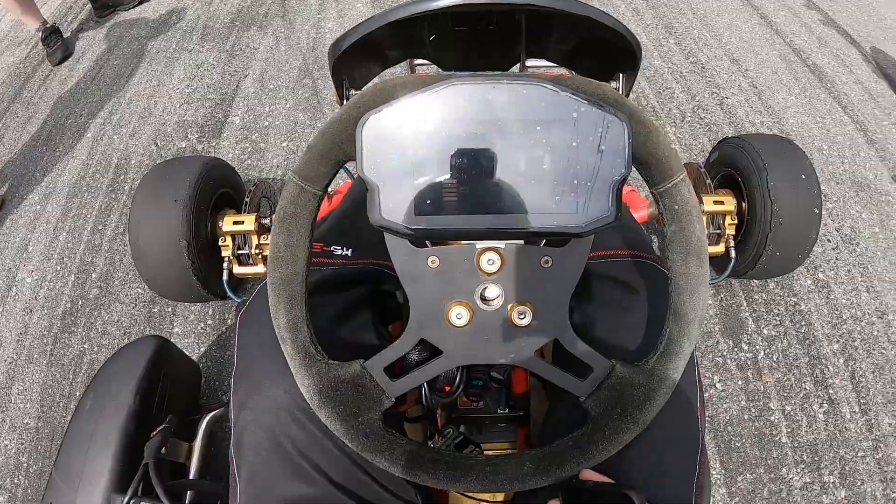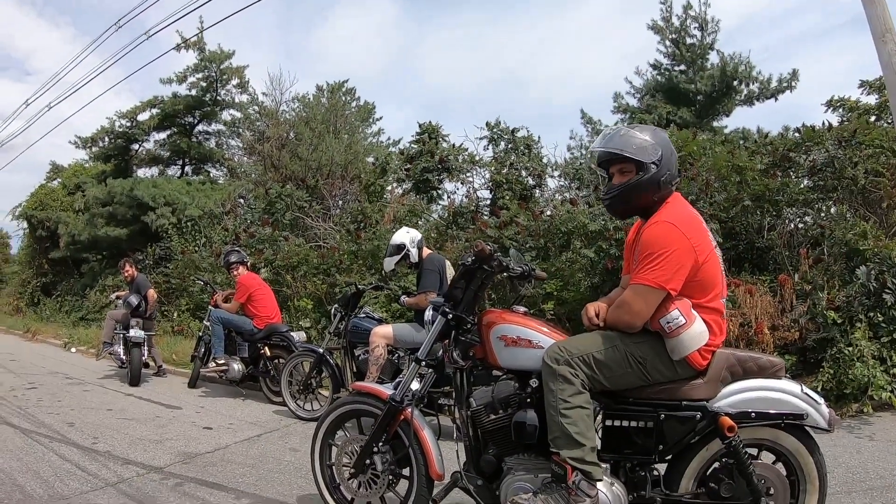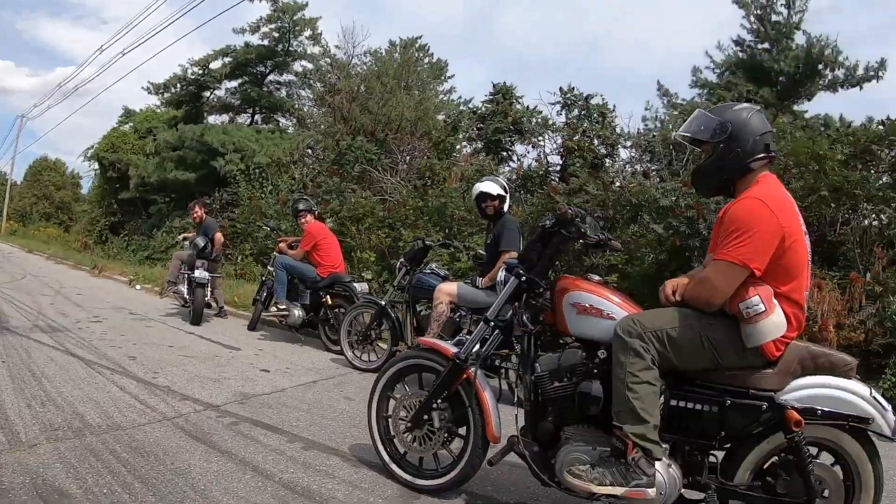I think off the line would be a good race. Yeah, you want to try that? Off the line? You're gonna smoke me. I'll give you a jump — once I start, you go. Yeah, you get the hit.